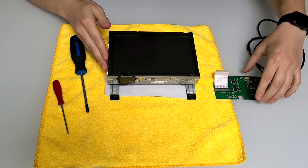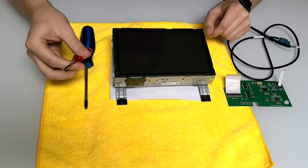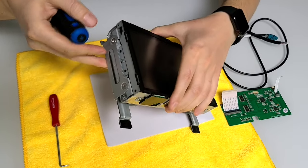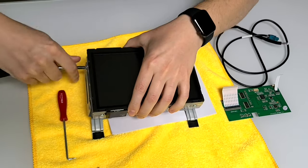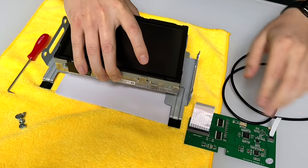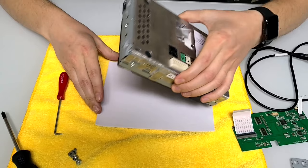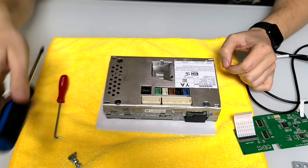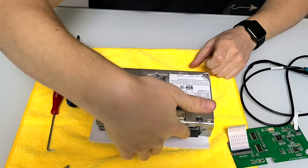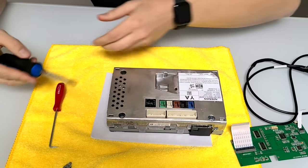Now we're going to take the screen and show you how to install the motherboard inside. We have our screen removed and we're going to install this motherboard and the video cable. The tools you'll need are a Phillips screwdriver and the hook tool. First, we're going to remove the side brackets on the side of the radio — they're held on with Phillips screws. When putting it back, the brackets are marked left and right; left is closer to the driver. We have to separate the back portion of the radio screen from the screen, and there are 12 bolts holding it in place — four here, two on top, two at the bottom, and two on each side.